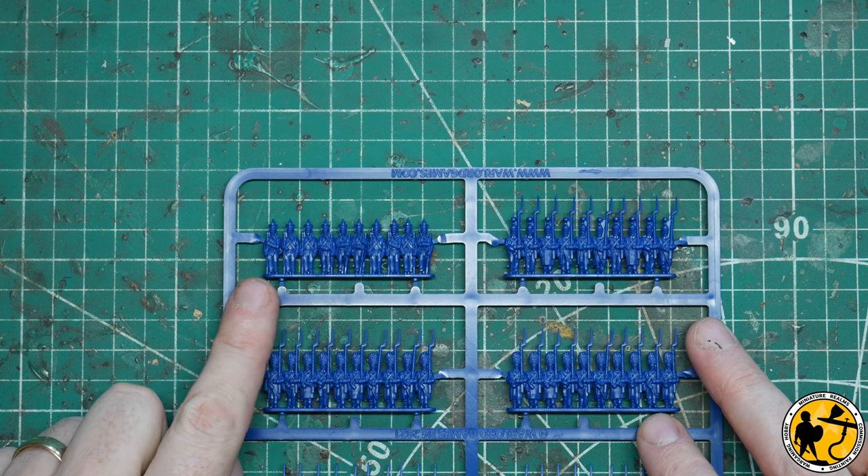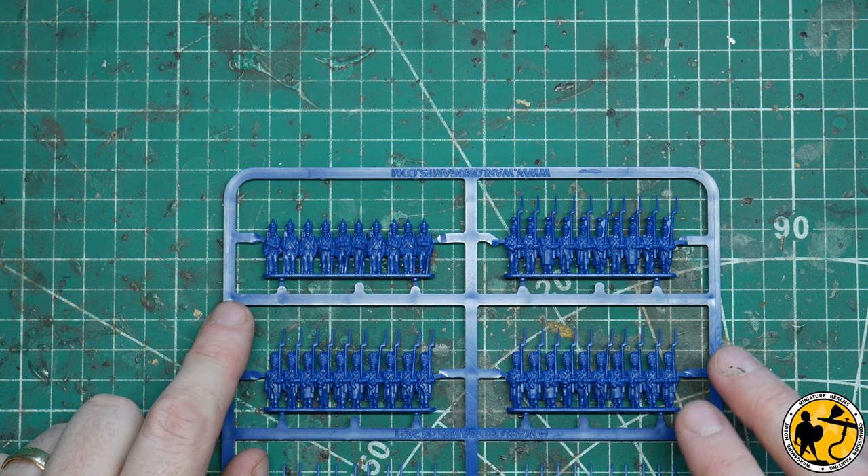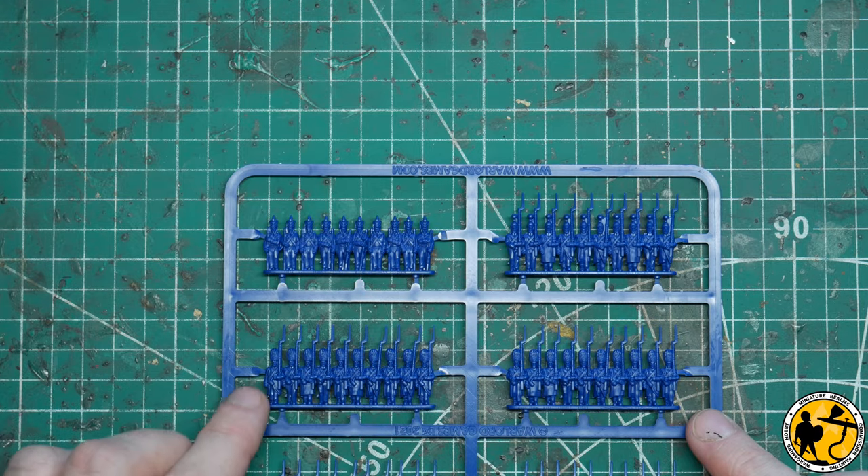Sculpt-wise they're great, thematic-wise it's great to have them there — how useful they are I don't know. But maybe they don't need to be — you've got your three regiments in the box for the money you pay and that's just a little extra.